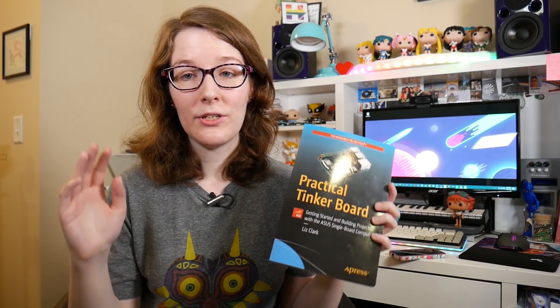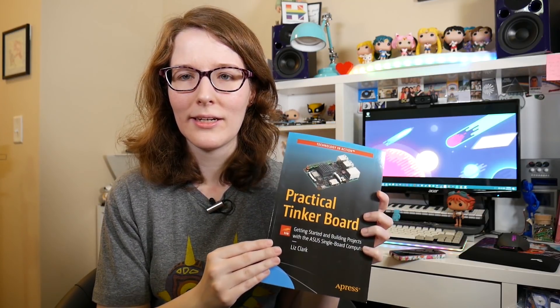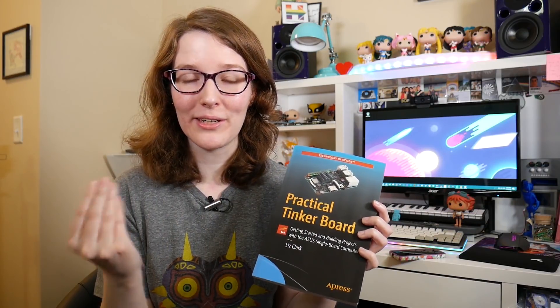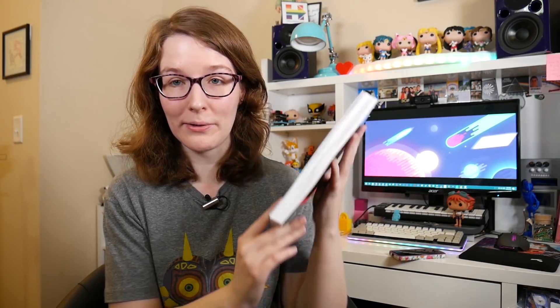But that's going to do it for this video — just wanted to do a quick announcement that I wrote a book. Weird. And it's still very surreal to me that I did this, but I clearly did. Here's the physical manifestation of all of the words I wrote.